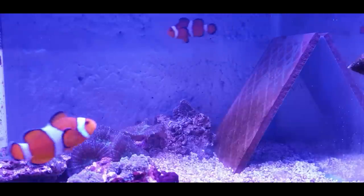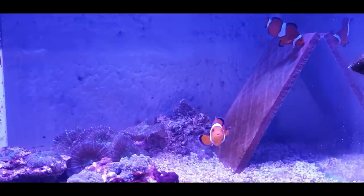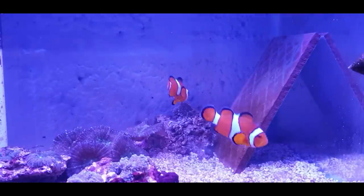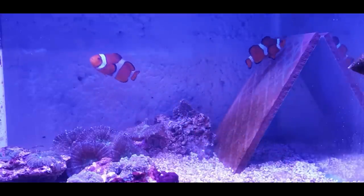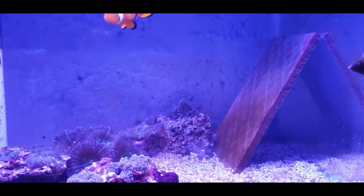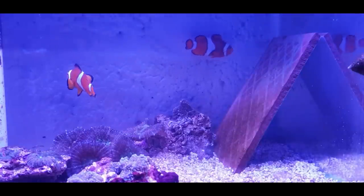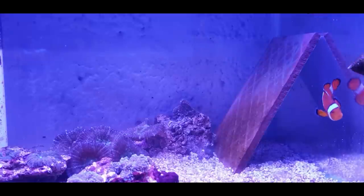In the wild, fry would drift away in the currents, dispersing around the reef, hiding and feeding on micro life, phytoplankton and things like that. So we've got to either move the parents out or move the slate out. I'm going to literally take the slate out underwater in a jar and put it into another tank with the same water parameters. I'll put a fine sponge filter in and turn the flow down. When they're born they're literally just eyes and a little stick - similar size to neon tetra fry - just little pairs of eyes swimming around.